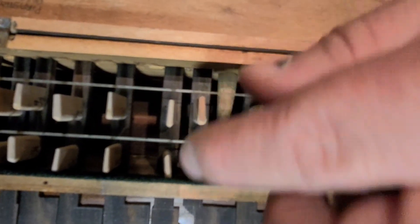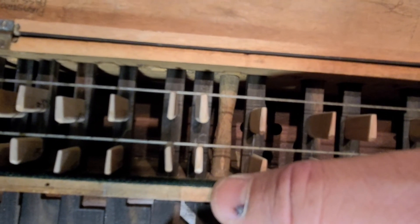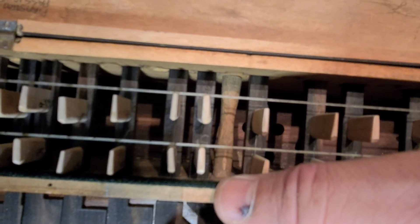These should hit at exactly the same time, so the intonation should be the same. These should hit at the same time, but you can see they don't — they need adjustment.